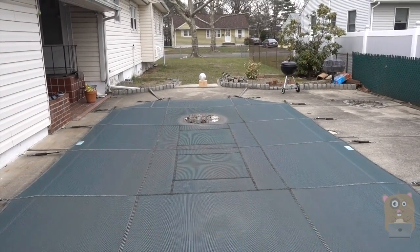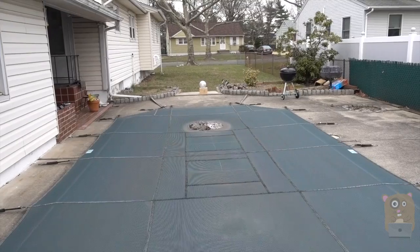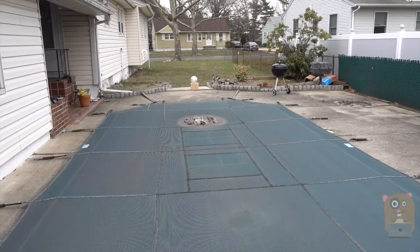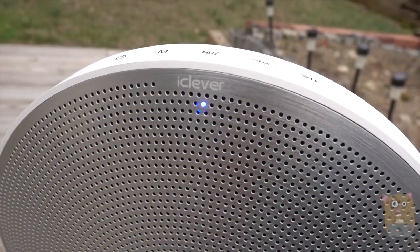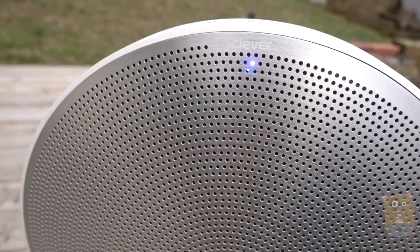I'm standing at least 20 feet — maybe 25 to 30 feet — from the speaker, and it's very loud. I don't hear any distortion; it's currently at max volume. It has pretty good bass — not the most powerful I've heard, but a lot better than other Bluetooth speakers.